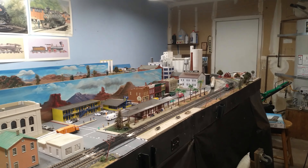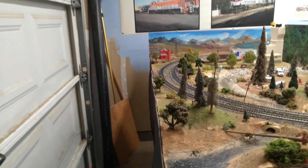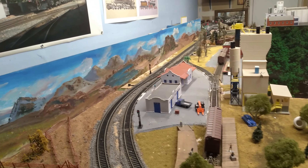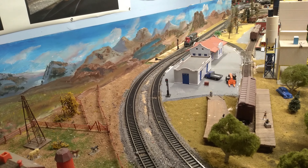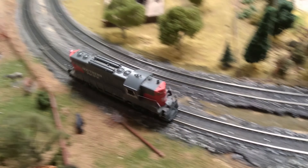Great little locomotive — one of those that I bought sound DCC. Yeah, disappointed when the sound card went out in it, but that's okay. When I can afford to buy another one I'll put another one in it.